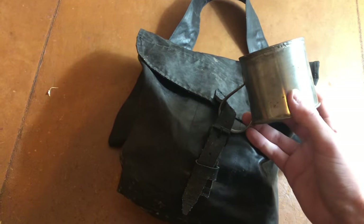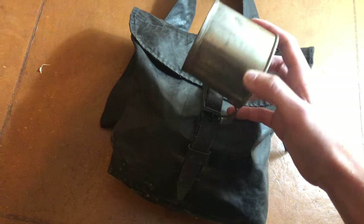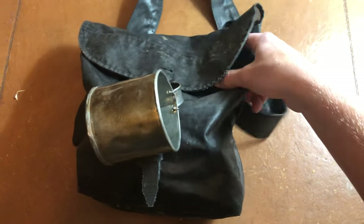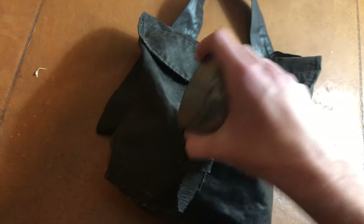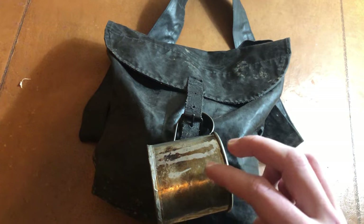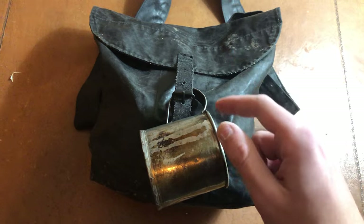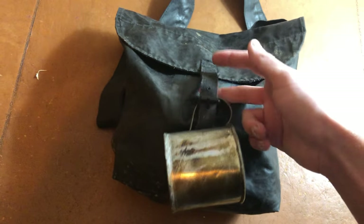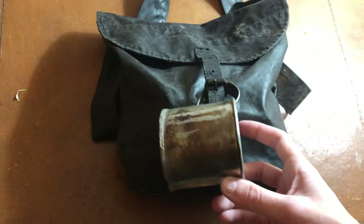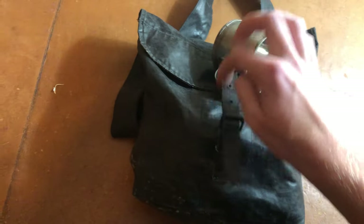Got a tin cup. Pretty much every reenactor I know does this, North and South — a lot of real soldiers did it too. Because it's easy; you don't have to use so much space in your haversack for a cup when you can just hook it outside of the strap. For me, I have two cups. I keep the bigger one on my knapsack strap, which is also pretty handy. So if you have more than one cup, you can just hook them on your knapsack if you already have one on your haversack.